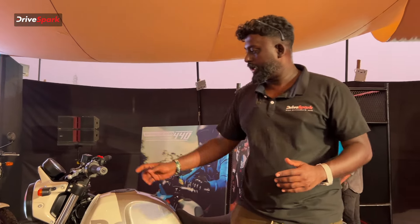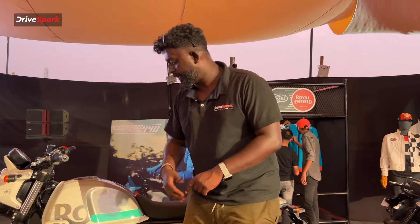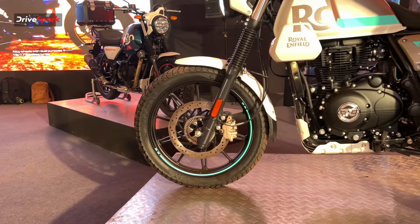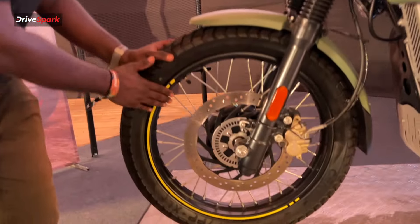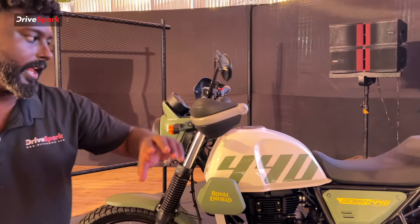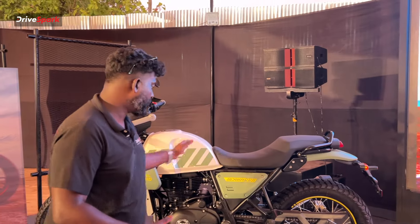There are indicators for low battery, neutral, and ABS on the cluster. Overall, you can see four indicator lights. There is also an alloy wheel option, and in the Scram you can see two blue tires. For spoke wheel lovers, there is also a spoke wheel option available. There are available and optional seat choices as well, with a very comfortable seat.